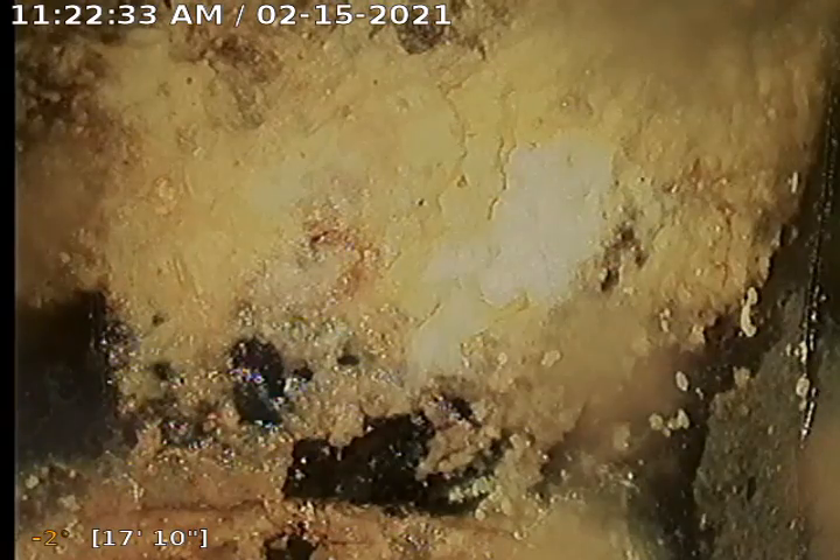We'll set our camera right here, just before this turn. We're going to pause so we can go ahead and mark and locate the path of this pipe and the depth as well, which will be very close to the first tank lid.